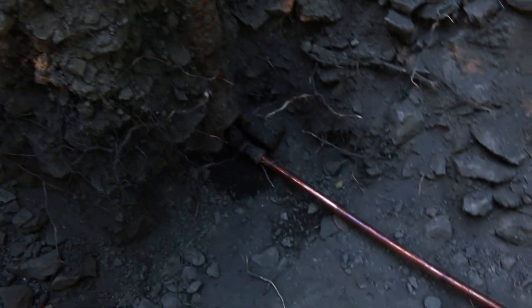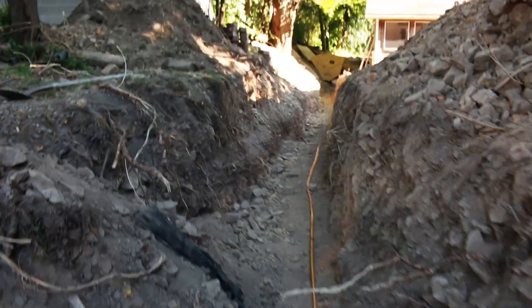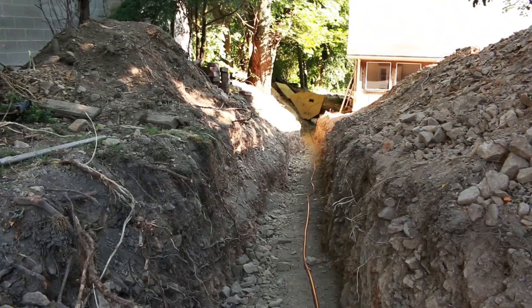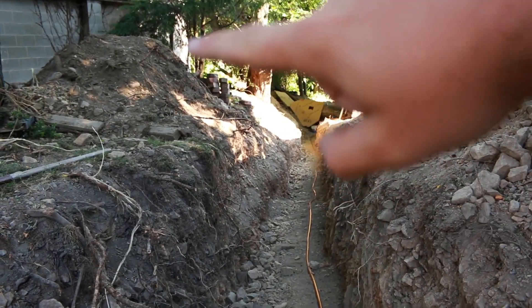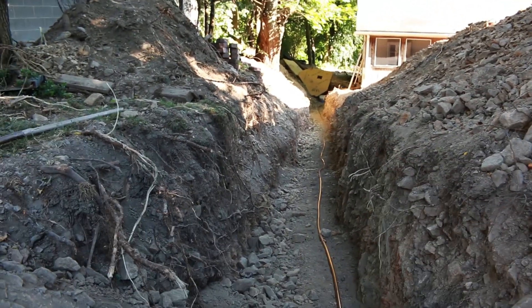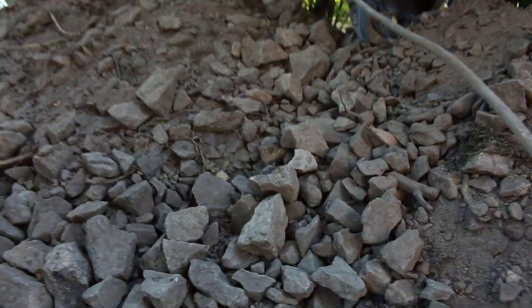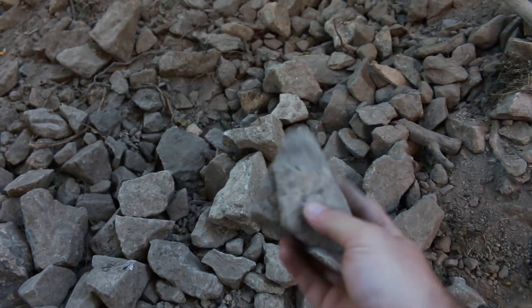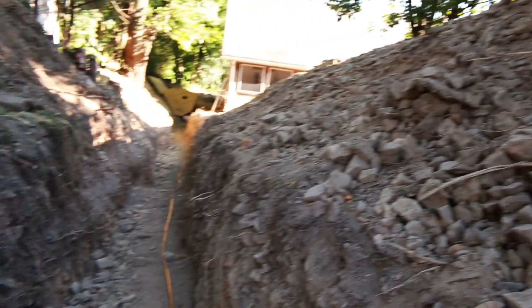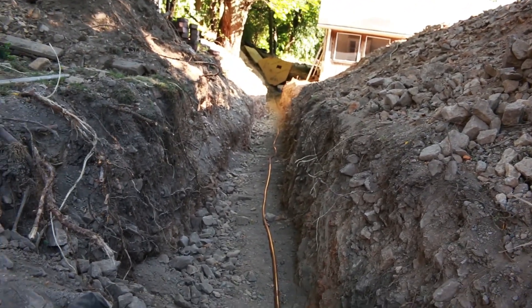Everything is hooked up from the curb stop all the way down the trench to the house. The next thing we're going to do is put a bedding of topsoil down — we've got a topsoil pile here and we're just going to pull it down and put about three to four inches on top to help protect the pipe from all these large rocky pieces. Then we'll pull the rest of the backfill down on top of it. Remember, everything is about protecting this pipe, so make sure you have it covered the entire way.